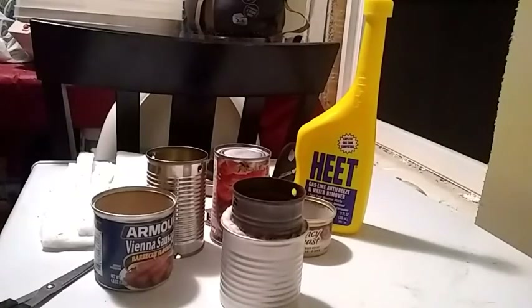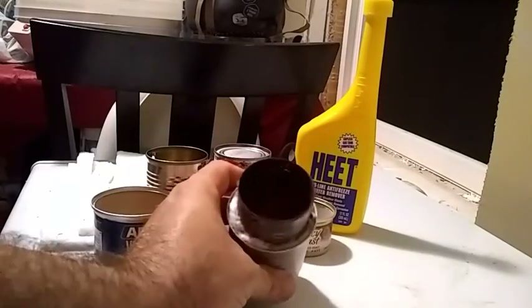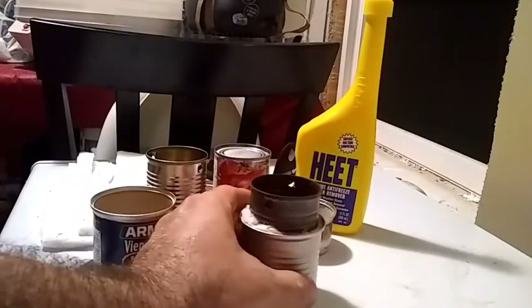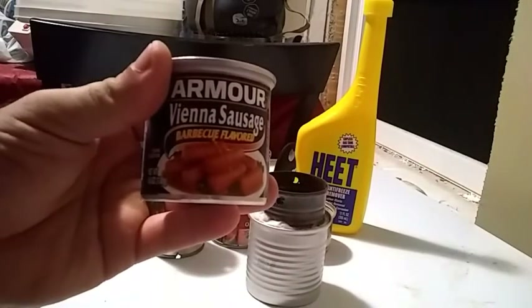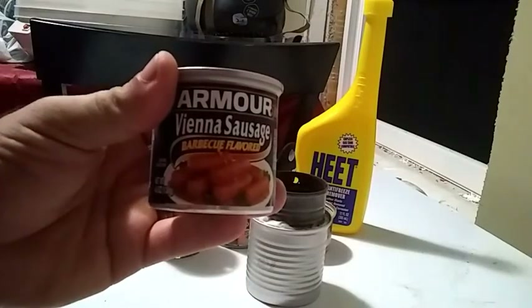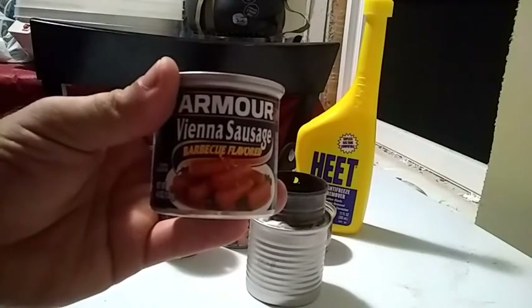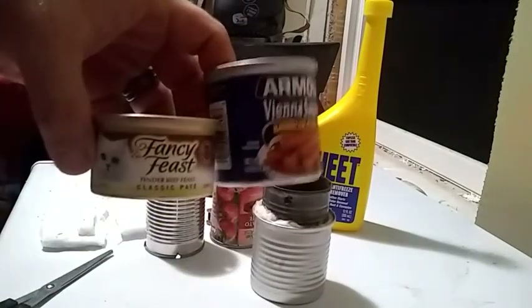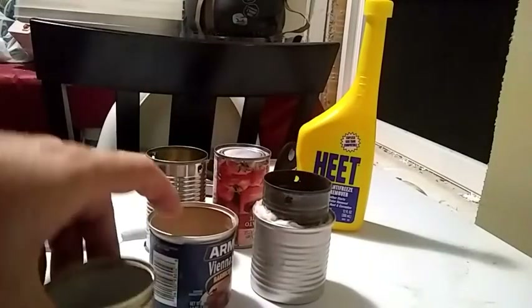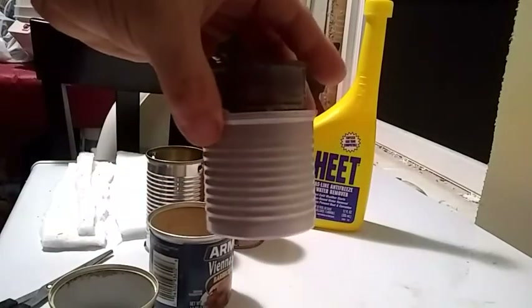Today I'm going to show you how I make the fancy feast camp stove alcohol stove. My version is just slightly different. The only real difference is I use the Armour little weenies can — this one's a Vienna sausage barbecue flavored. As you can see, the standard fancy feast cup is very small comparatively.